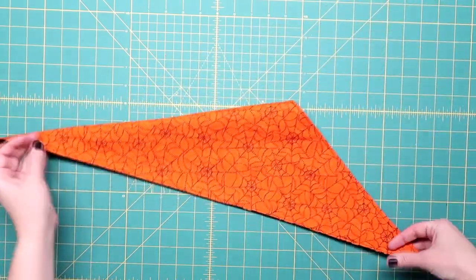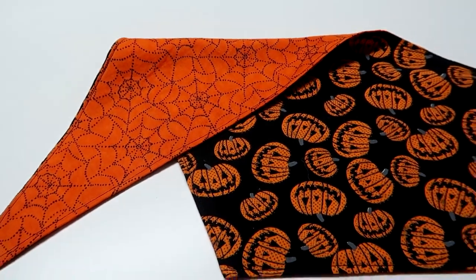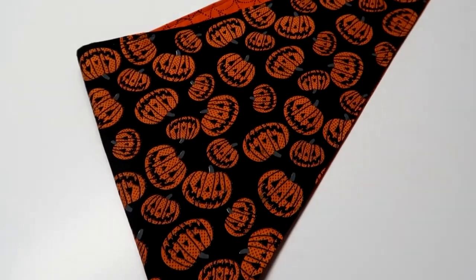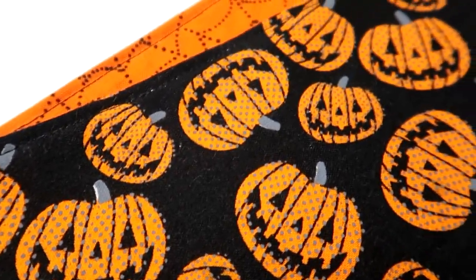And that is all there is to making a reversible dog bandana. These are so quick and easy to make and a perfect beginner sewing project. Make one for every season! And don't forget to check out my tutorial on how to make a coordinating mask.